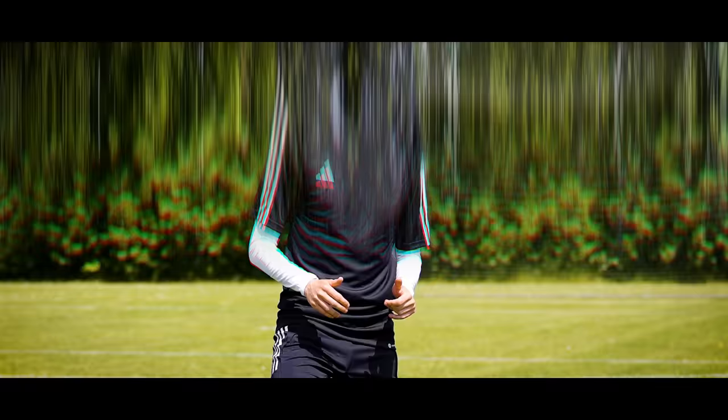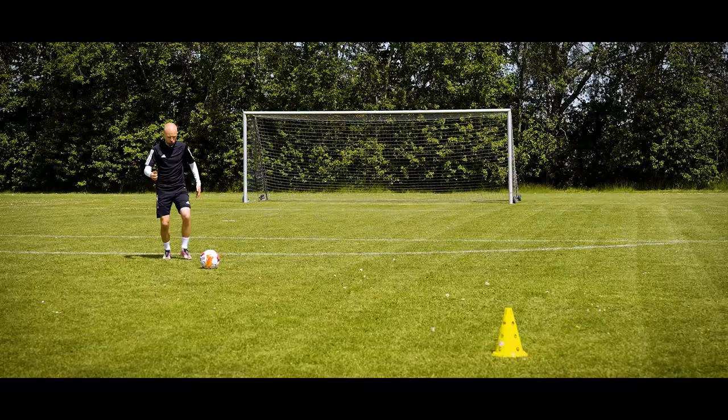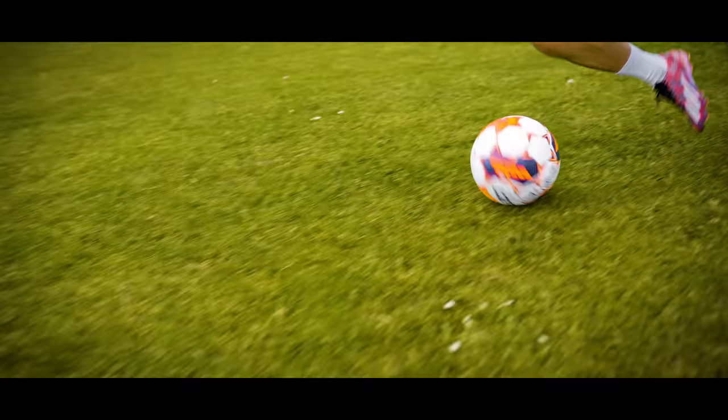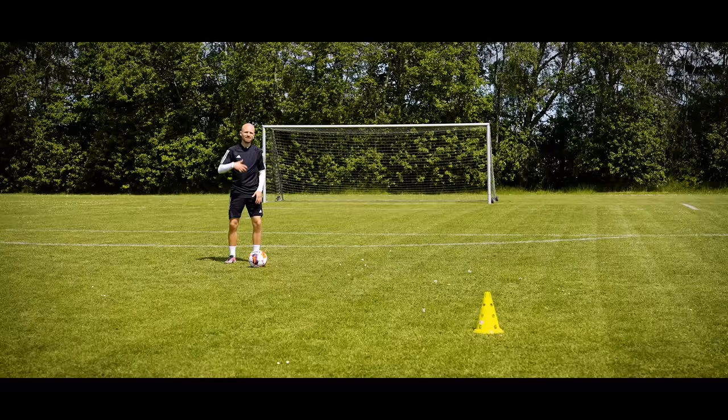Close quarters means small touches, even when running at speed. On the other hand, if you have a lot of space to run into — either behind the defender you're about to take on or just because there's no one in front of you — you can take a longer touch and kick the ball further forward. That allows you to open your stride, take longer steps, and ultimately increase your speed. The fewer touches you have on the ball, the longer strides you can take and the closer you get to your top speed — you just need the space for those long touches.